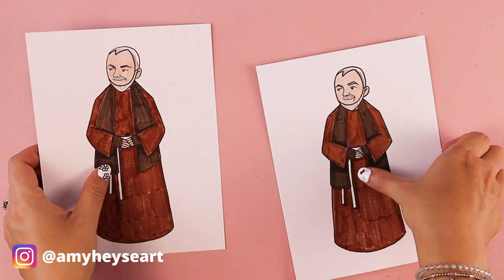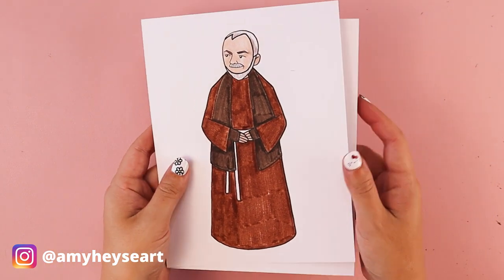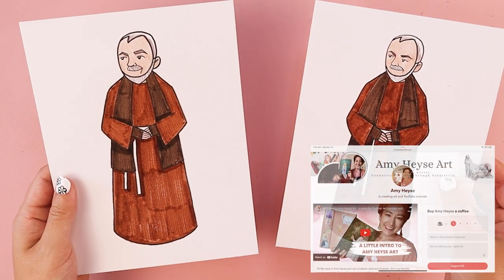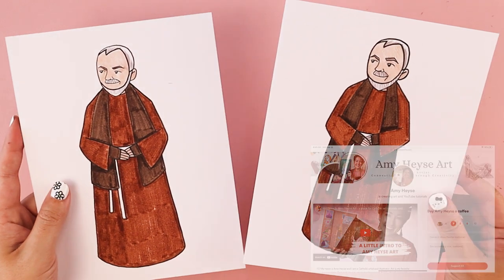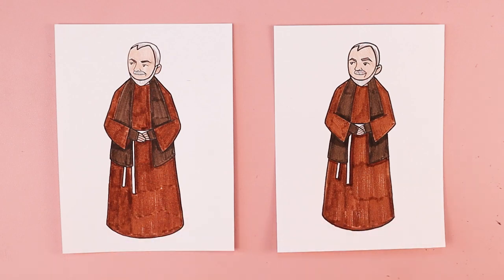Thank you so much for drawing along with me. I would love to see how your drawings of Padre Pio turned out — feel free to tag me on social media. If you're new to my channel, welcome. My name is Amy Heisey, and I post new Catholic-inspired art tutorials here on my channel every week. Another way you can help support my channel is through my Buy Me A Coffee page and art supply wish list. I want to remind you that you are loved — God loves you very much, and he loves your artwork very much. Thank you so much for drawing along with me, and I'll see you in the next video.